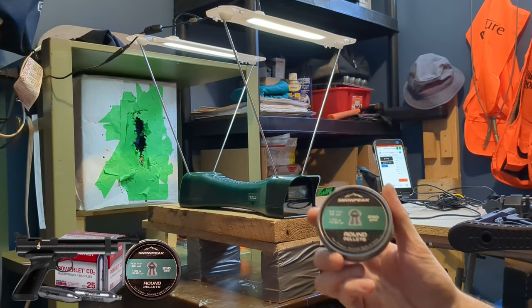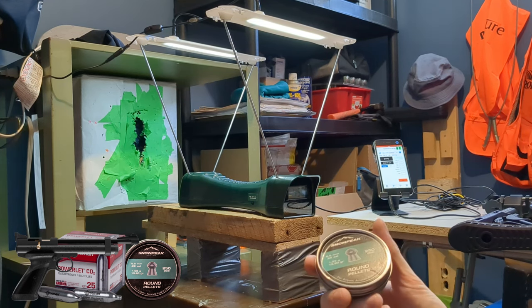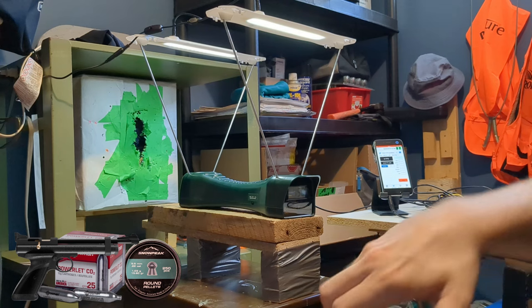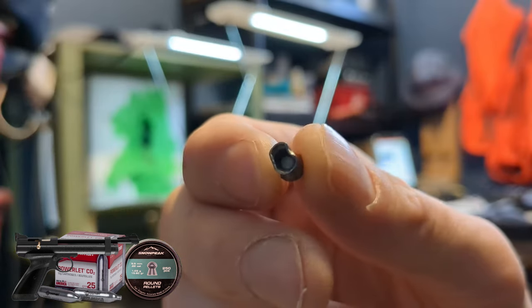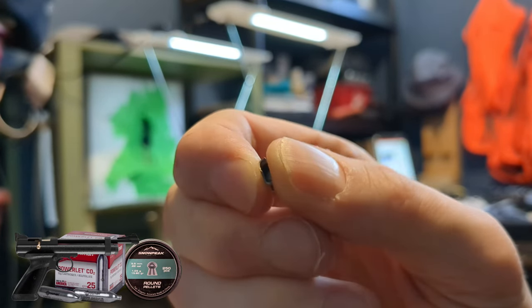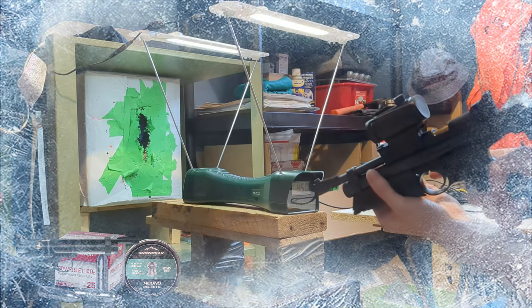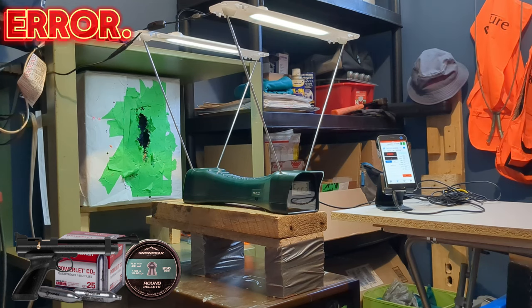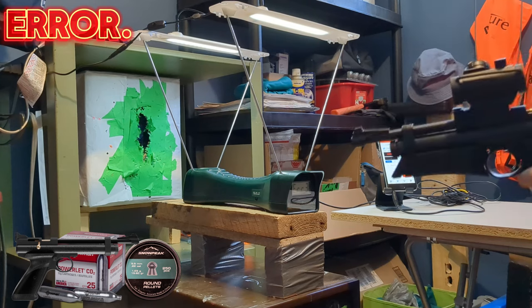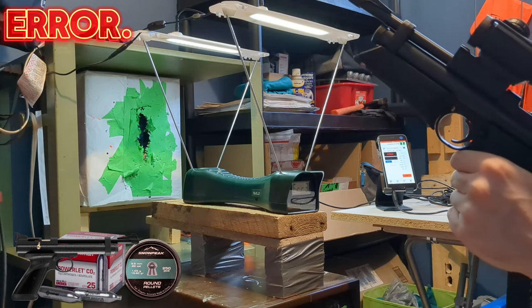Now I will use some Snow Peak round nose pellets, 15.9 grains. Those are a little bit heavier but also less consistent, so I expect maybe a bit of variation. This one was straight from the tin. The CO2 tube might be slightly colder than the last few groups. I hope the lighting did not change and that this test will continue to work.